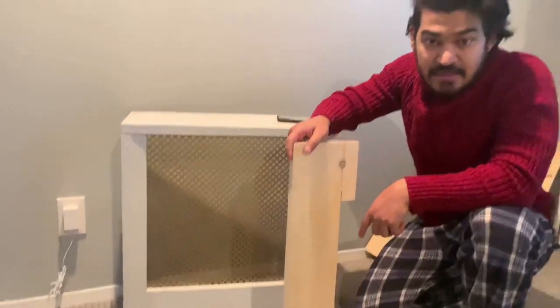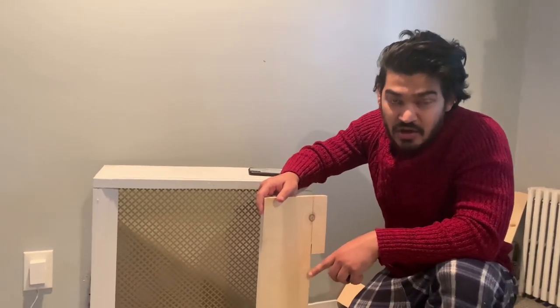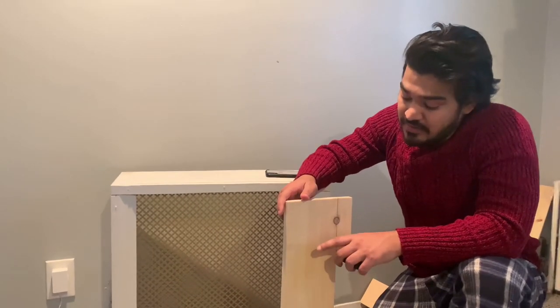I also wanted to mention the notch. This is one of the legs — this is an example of it. I went ahead and made this cut to fit it right on top of her windowsill so there is no gap; it fits flush against the wall. You want a clean look, not a messy look. I'll explain more in depth as the video goes on, so if you have any comments or questions leave them below.